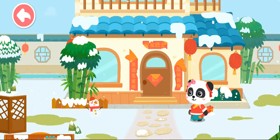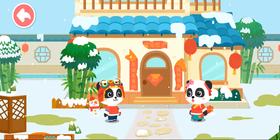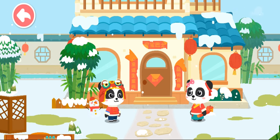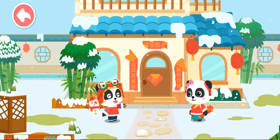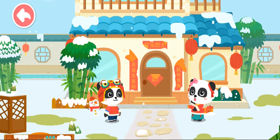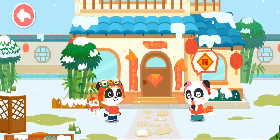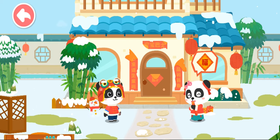Chinese New Year! Mew Mew, what are you doing here? Chinese New Year is coming. I want to decorate my home. Do you know what people put up at home for Chinese New Year? I've got it — the couplets! The couplets from last year are worn out. Let's make new ones.